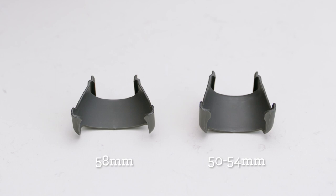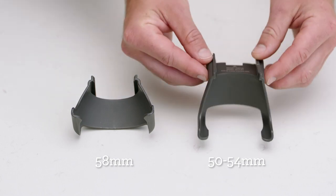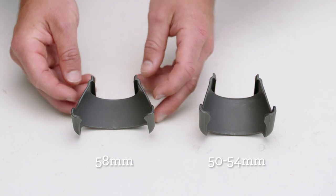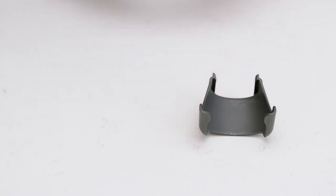Make sure you insert the right portafilter cradle size before inserting your portafilter into the cradle. The Dose Control Pro comes with two cradle sizes: 50 to 54 millimeters and 58 millimeters. We'll use the 58 millimeter.